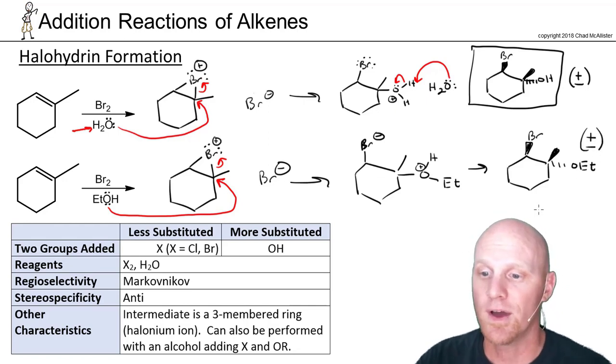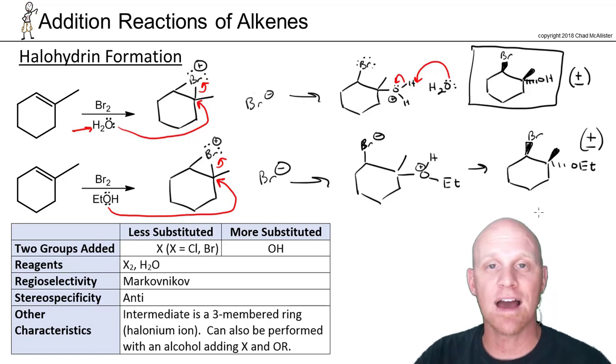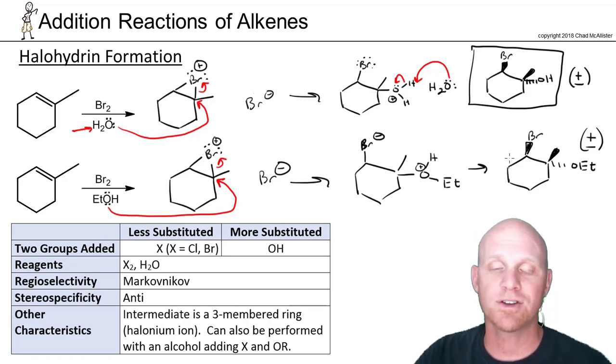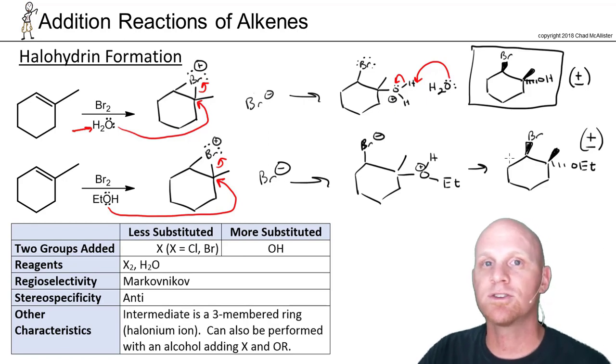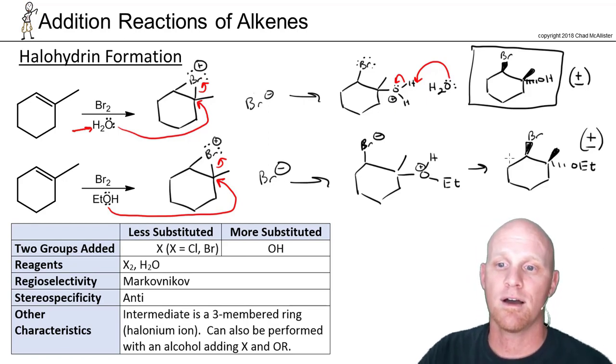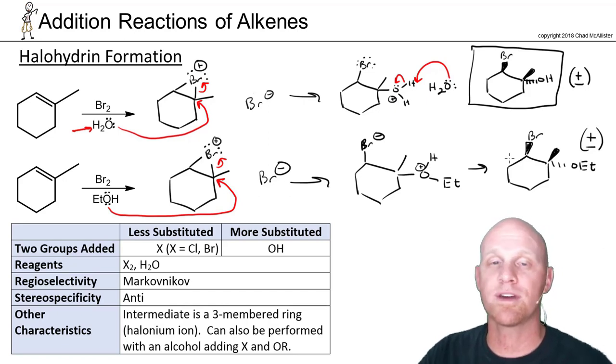So halohydrin formation — or the analogous reaction when you use alcohol instead of water. With bromination, you form a bromonium ion every time, so there are no carbocation rearrangements. Because a three-membered ring is formed, it's always going to be an anti-addition. The key question is what solvent you used: if you use an inert solvent like CCl4 or dichloromethane, you add two bromines; but if you use water or alcohol, the water or alcohol ends up attaching to the more substituted side.